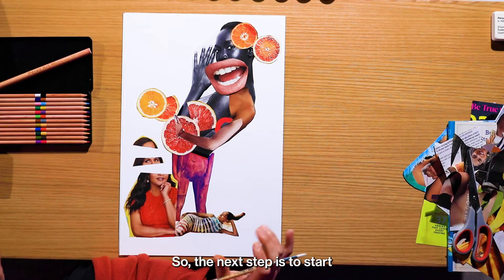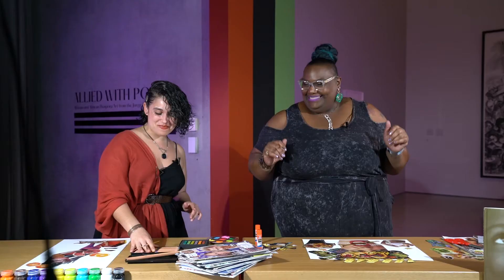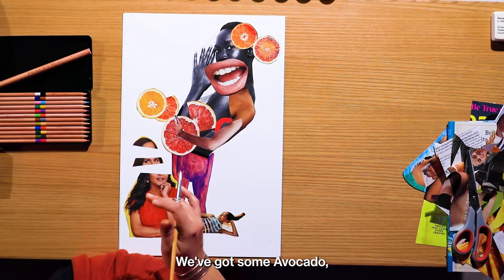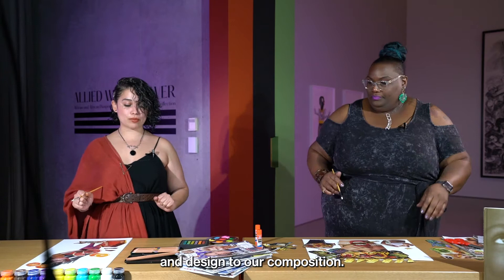So we played with our composition, we cut out our pieces, and we glued everything down. The next step is to start playing with a little bit of color and design. I've got my drawing tools, my crayons, and these beautiful paints from the Pam gift shop. I really love the colors — they have such cool names. We've got avocado, algae, lemon zest — they have the coolest names for these colors.